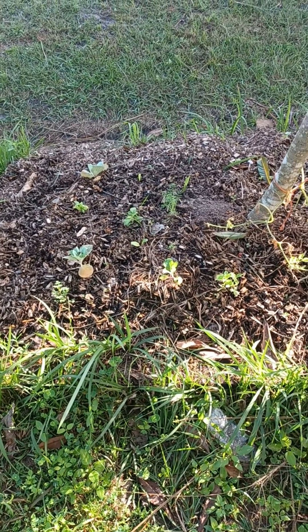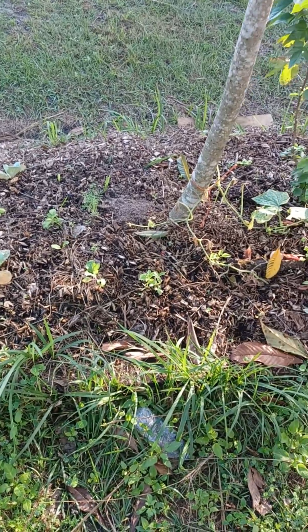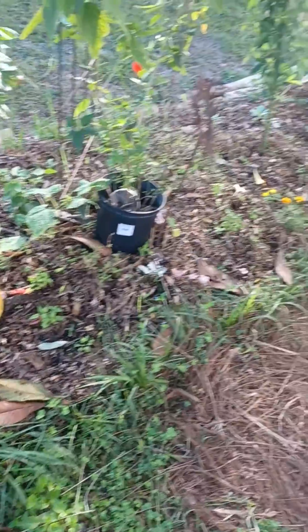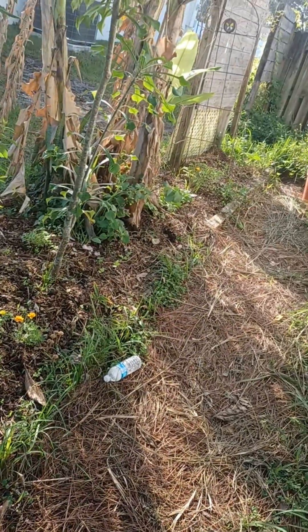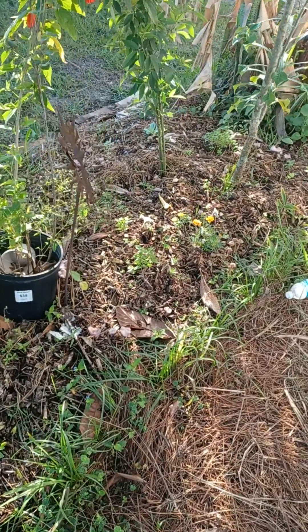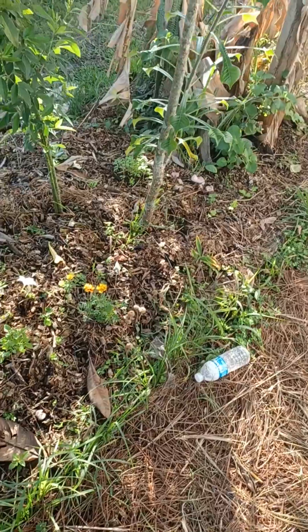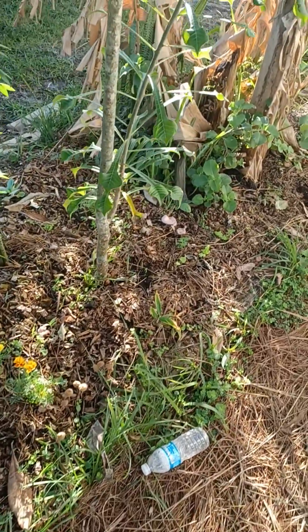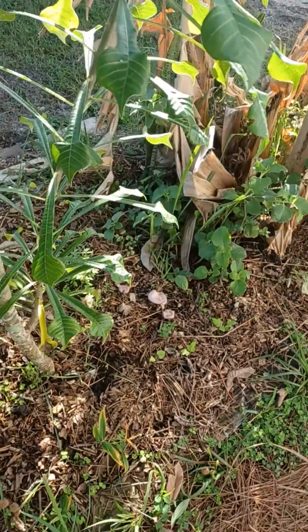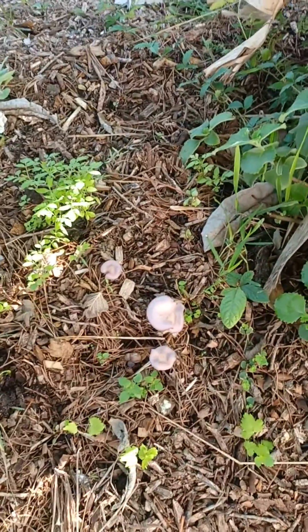A few weeks ago I introduced some oyster mushroom substrate into my vegetable bed here, into this garden bed. I'm gonna go ahead and call the introduction of those mushrooms a success — I got up this morning and found them.